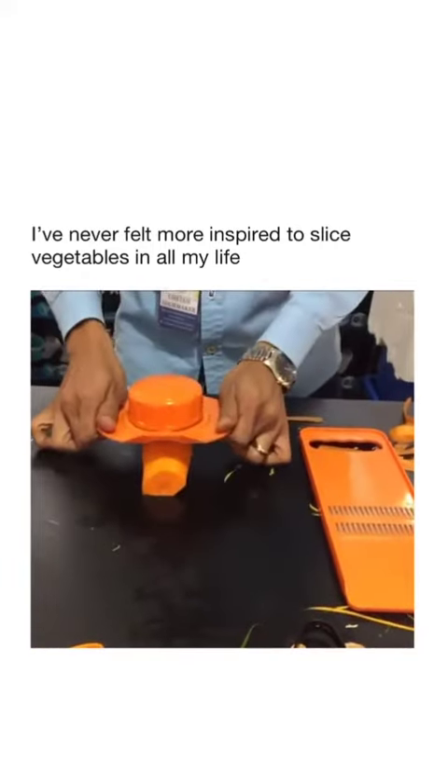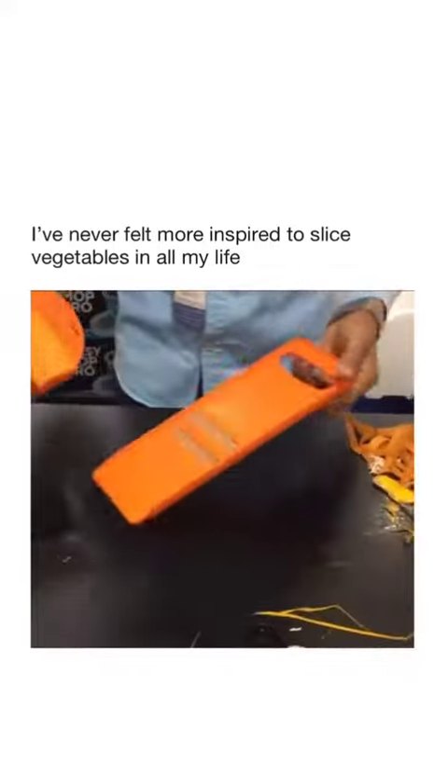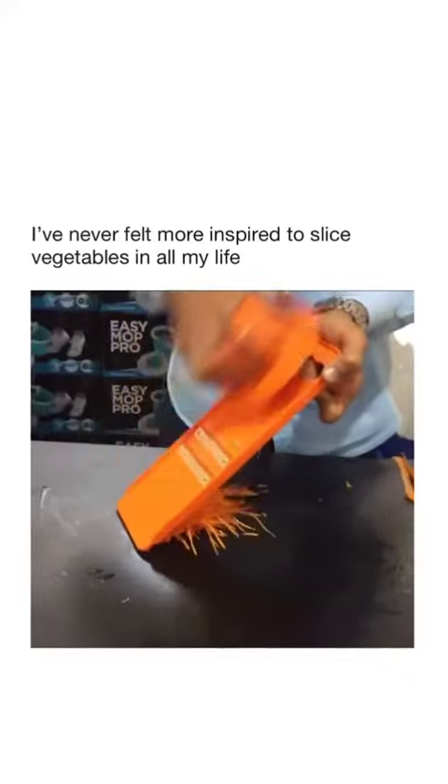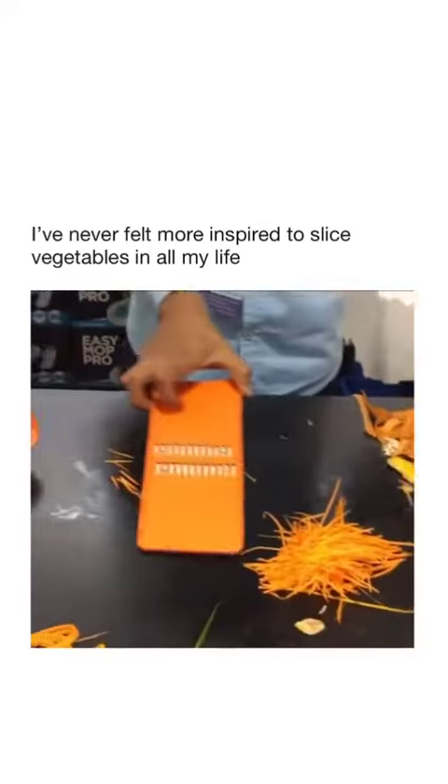You hold it from the side and push down from the side, especially with the carrot. Now that one is a smaller size — that's for salad, sandwiches, garnishing, and soup. So the first one you get is the small size, the second one is a thicker blade. Have a look — there are two different blades.